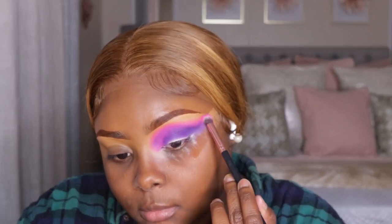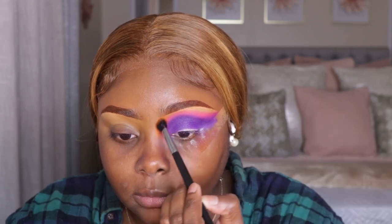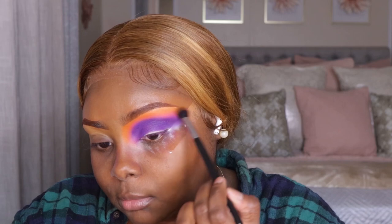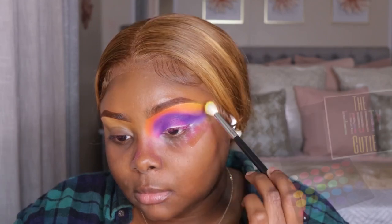Now that I have that pink shade, we have to go back into that purple shade because we kind of lost some of that color. So yeah, it's like a back and forth motion. Now I'm going to take that orange eyeshadow shade and place it right on top of the pink shade. This is so pretty, you guys. And then we went back into that pink shade.